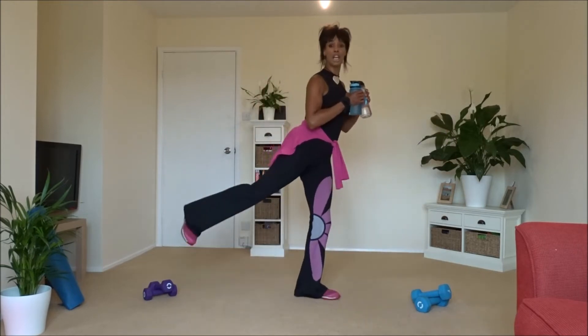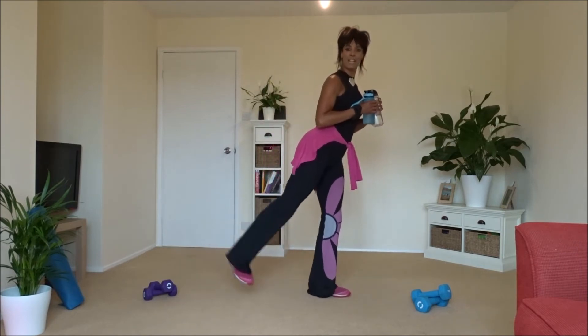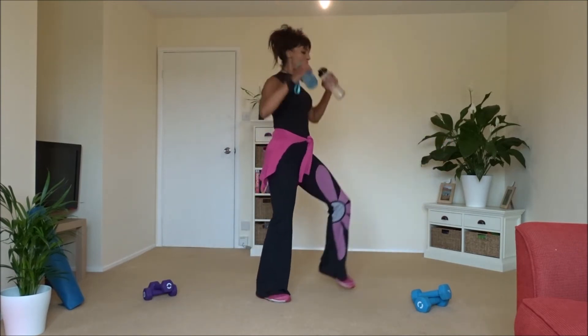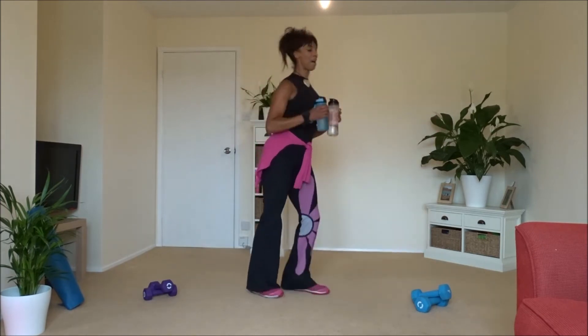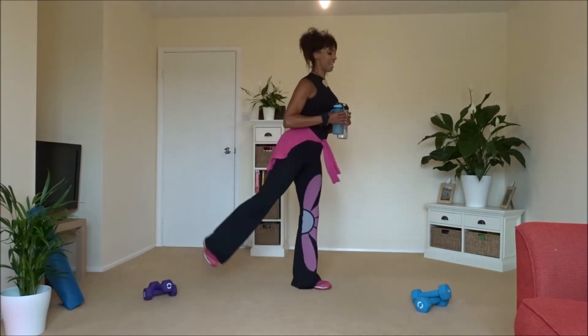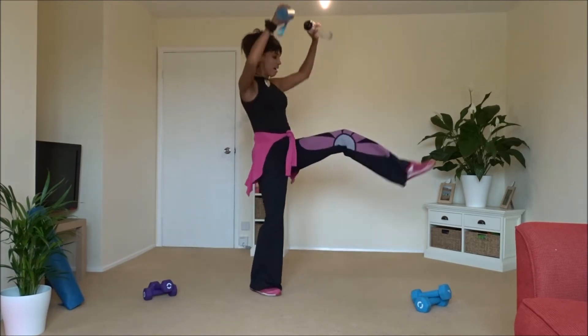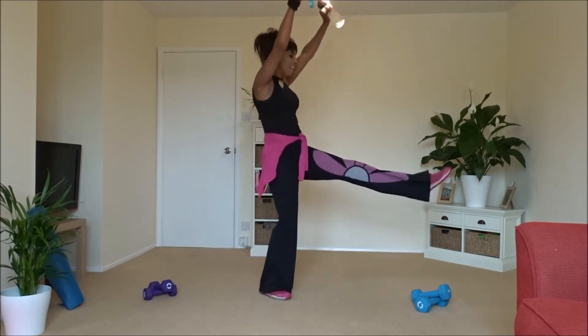If you want to, you can lift up. Squeeze that butt back — as you lift up and kick, knees in all the way. Fantastic, last one — and relax.